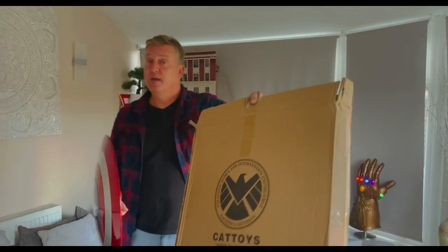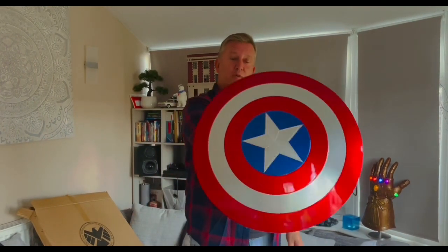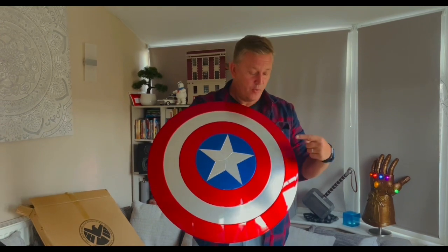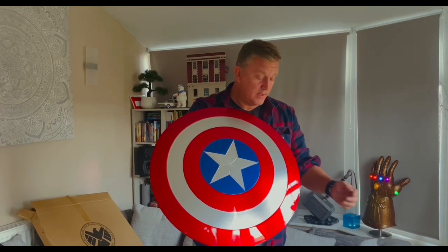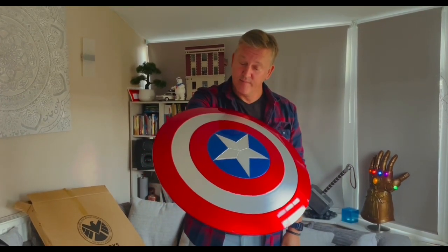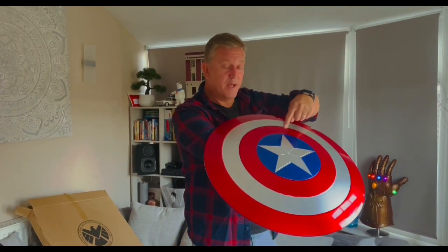Cat Toys being a Chinese prop-making manufacturer and I'm very impressed with the quality of the Shield itself. As you can see the paintwork is great, really nicely finished. It's really comparable to any licensed prop reproduction that I've seen. The reds pop, the silver paintwork is great.